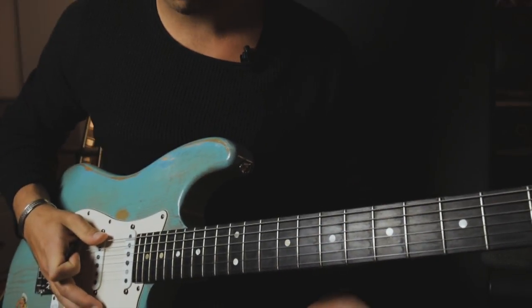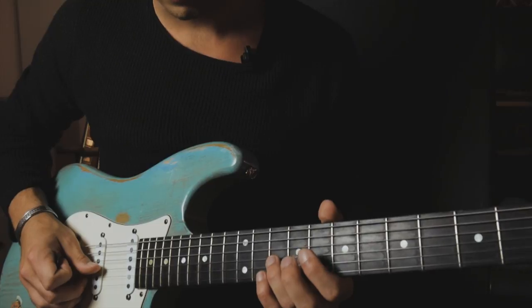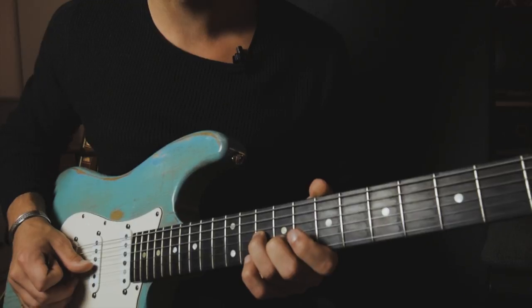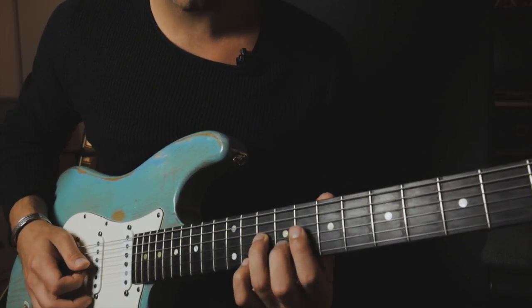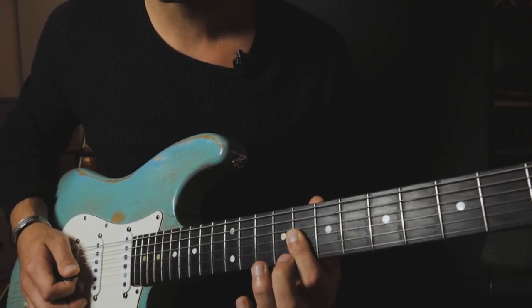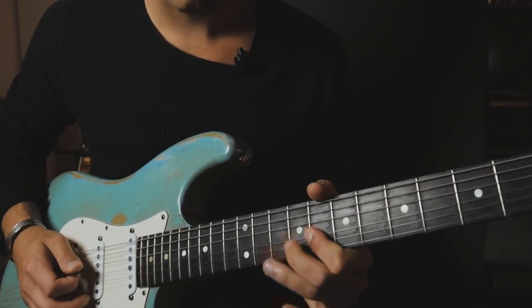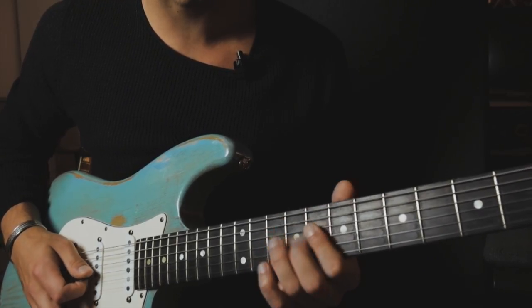The first thing we want to play is like a minor third, so we're going to play the 10th fret on the G string and the 9th fret on the B string, followed by the next double stop — that would be just a bar on the 8th fret G string and B string — followed by the 10th fret and the 8th fret on the D string.